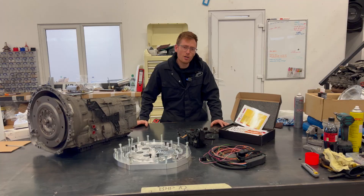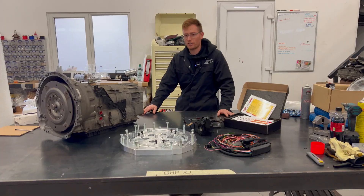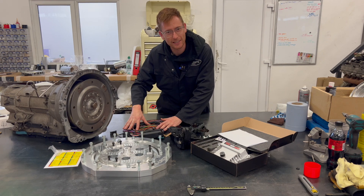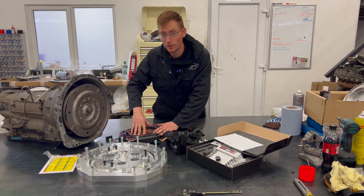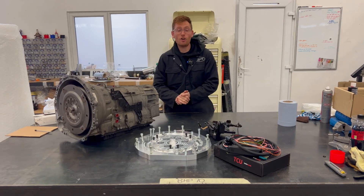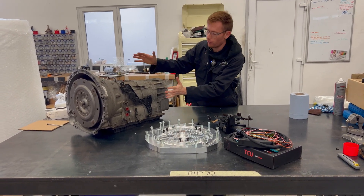It's by Turbo Lamicat. The mechanical guys out there like myself may be a little bit nauseous, so take those seasickness pills now, because I'm going to talk about something to do with wires in this video. Let's talk about some of the key features of the ZF 8HP70.